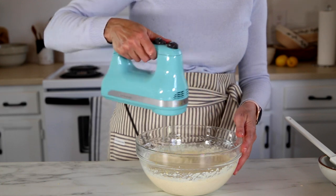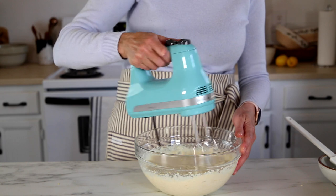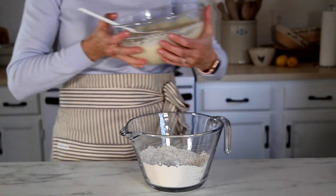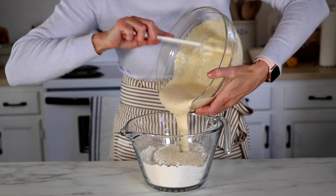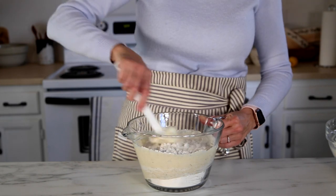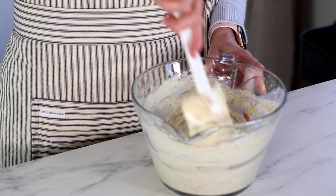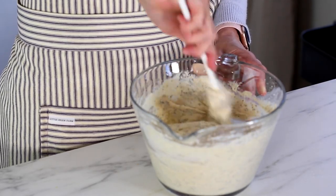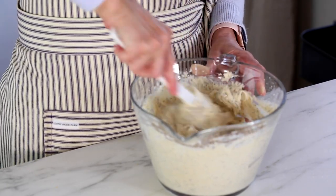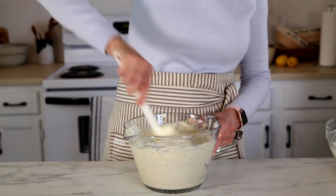Once you get all of those ingredients in the bowl, use your electric mixer to get them nice and smooth and evenly incorporated, then we're going to combine the wet and dry ingredients together. Use a spatula or an electric hand mixer and just incorporate the wet and dry ingredients until they're just mixed. You don't want to overmix the batter because then you'll end up with a more dense, tougher muffin instead of a lighter, moist muffin.